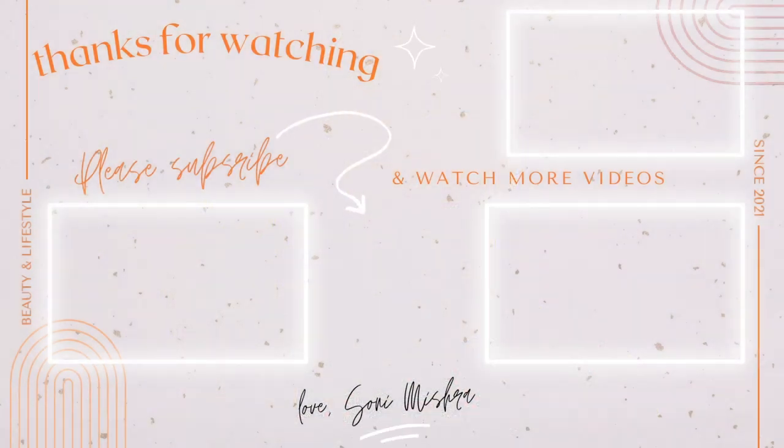Now I will use lipstick — my cult favorite Nude Nuance from Maybelline's Creamy Matte Range. I will apply it properly and keep my lips matte today. With this, my look is complete. I am obsessed with this look! Tell me in the comments how you feel about this look and what color Day 4 will be. Please subscribe to the channel if you haven't already. I will see you super soon in my next video. Bye!